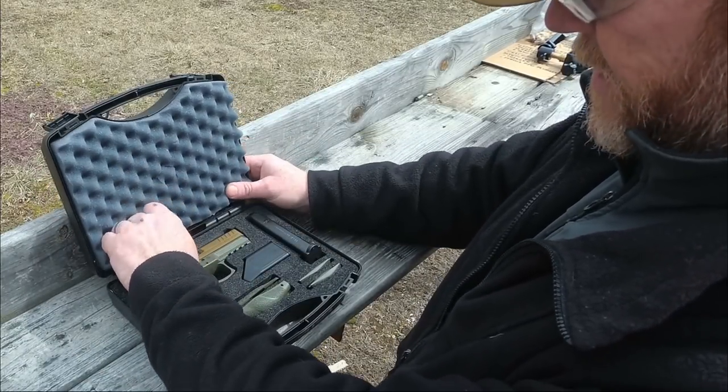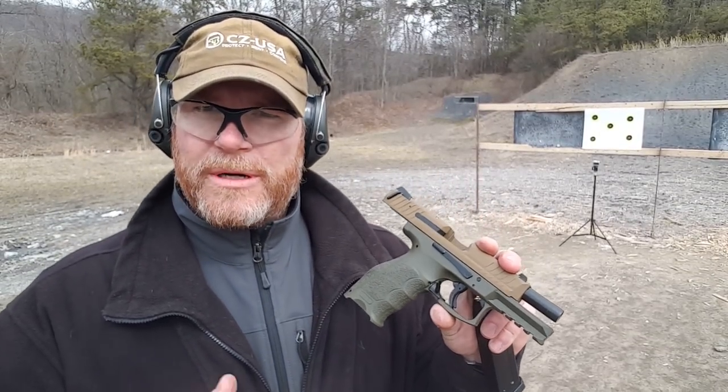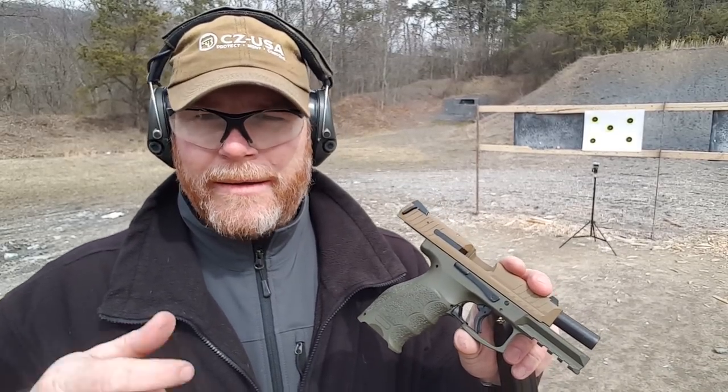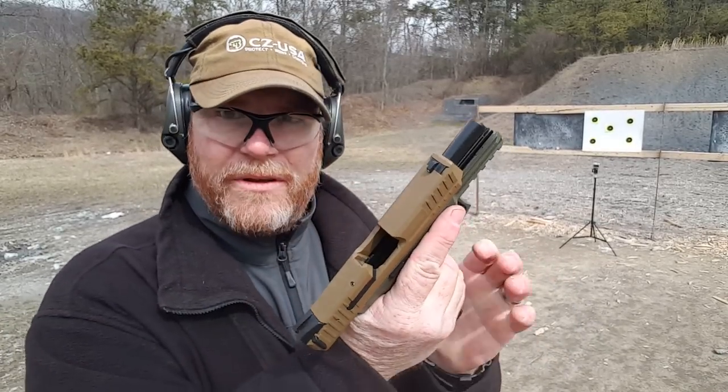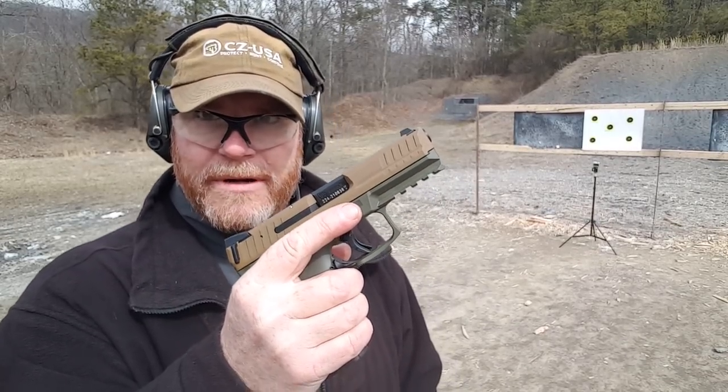We're sitting out here at the range and I'm going to set up at the seven-yard line to test this out. We're going to do both hands, a weak hand, strong hand, a POV, and then a rush shootout. Wind's blowing like crazy out here. Let's go ahead - both hands, top left target, five rounds, here we go.